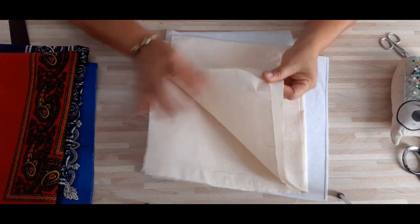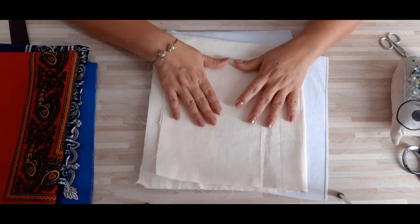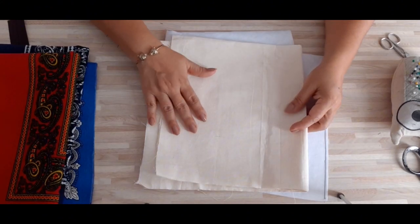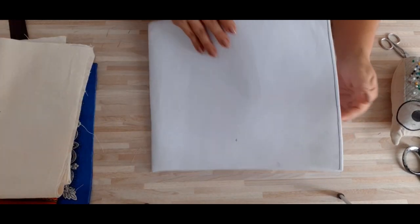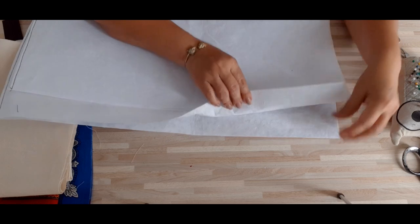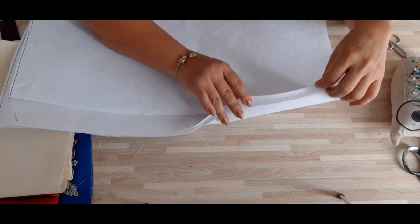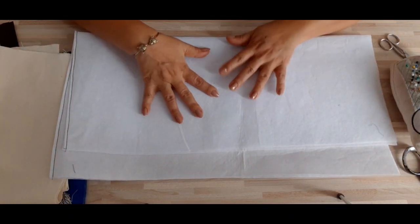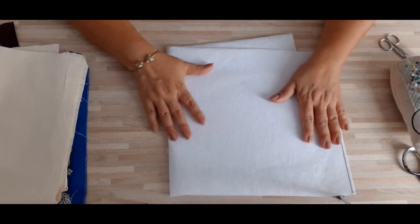Les vamos a colocar su forrito de manta. Esta manta es de la más gruesa que ustedes puedan conseguir, ya que es para que le dé resistencia a nuestra bolsita y quede un poquito dura. No queremos que quede muy flexible, así que le voy a colocar manta de la más dura que encontré. También voy a colocar el pellón. Este pellón es muy grueso, el más grueso que encuentren. Y le voy a colocar también un pedazo de pellón suave. Va a llevar dos tipos de pellones.